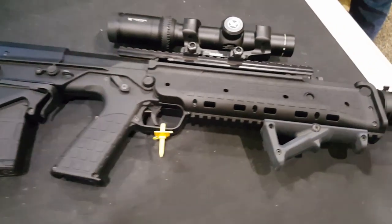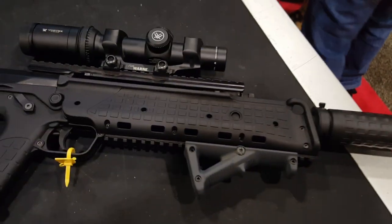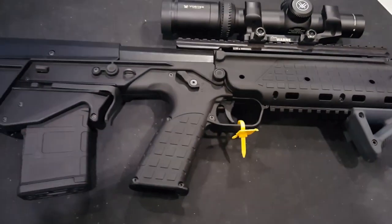I'm at the Kel-Tec booth. This is the new 556 Bullpup, the RDB. It started shipping in December.